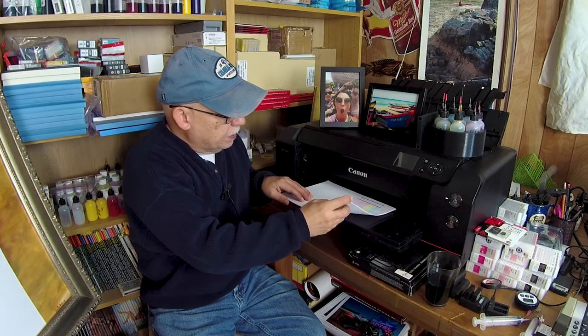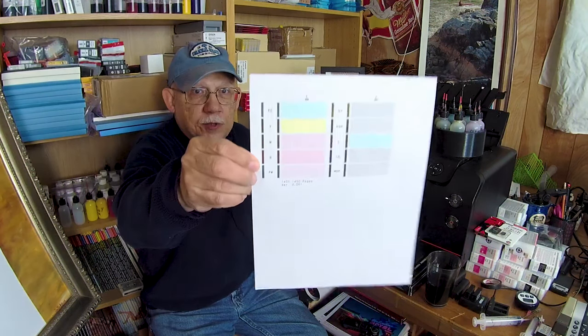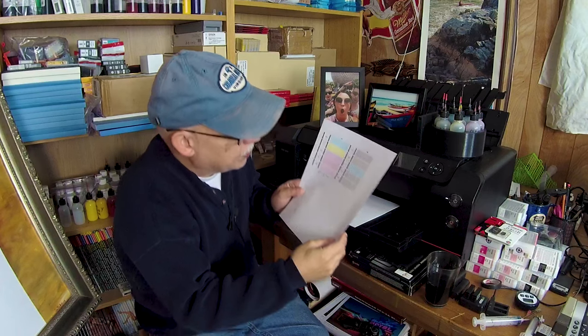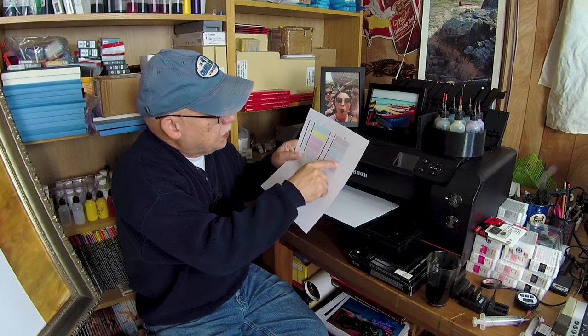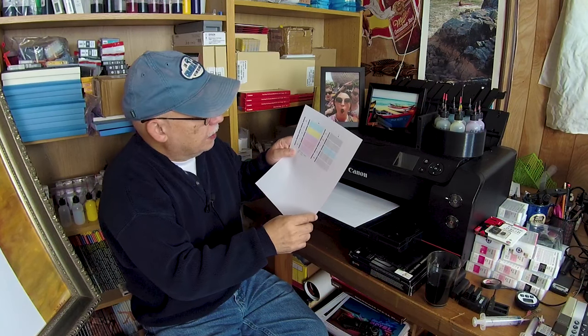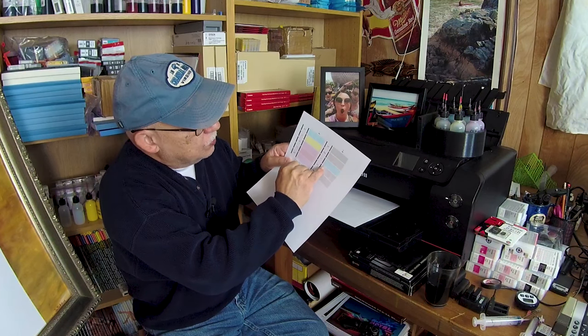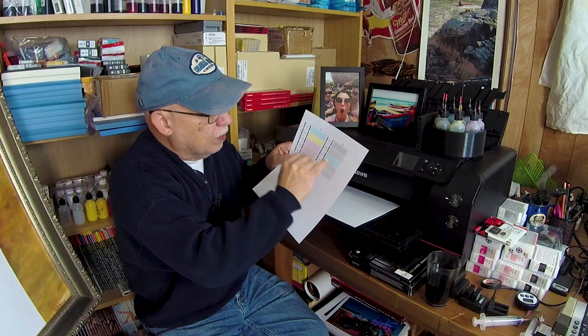Canon printers, like one of my favorites the Pro 10, generate a different kind of nozzle check. All of the channels are represented, including Chroma Optimizer. You have the PC, yellow, magenta, red, PM, gray, photo black, cyan, Chroma Optimizer, and matte black. So there is no black ink sharing here — every channel has a specific color of ink.